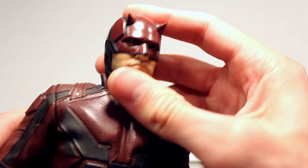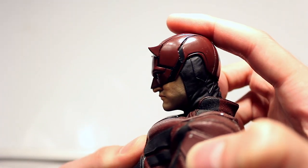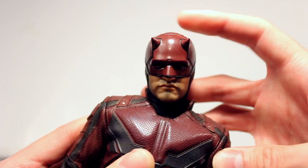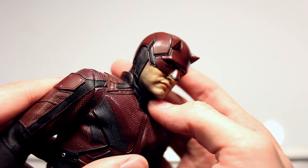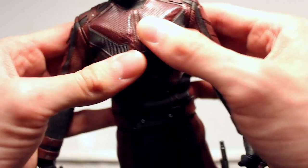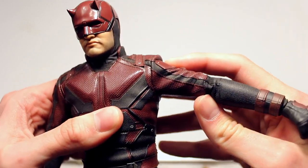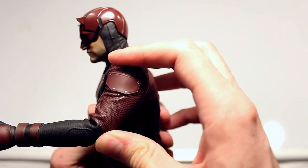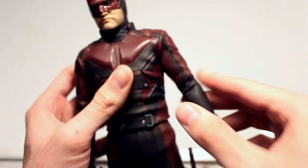Starting with articulation on the masked head sculpt — it's kind of stiff actually. You can move the head up about this far, down about that much, and sideways that much. You really can't move it any more than that. A little bit more this way, and it can do 360 degrees, but it's really stiff because the neck is all plastic sculpting. The shoulder can only go about this far, otherwise you'll probably break it. Going forward with the shoulder, that's as far as it will push, and backwards only about that far — the fabric really limits it.